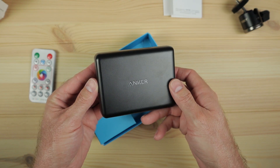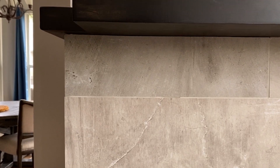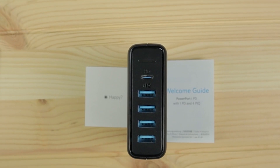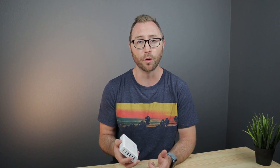This Anker PowerPort can do up to 60 watts of charging. The power delivery port on the top can do 30 watts on its own and can charge a number of things from a MacBook Pro to an iPad Pro to phones using USB-C, or even an iPhone using a USB-C to Lightning adapter. Below the USB-C port you have four standard USB-A ports which can do up to 12 watts per port and up to a combined 30 watts between the four.